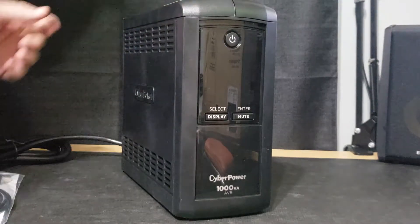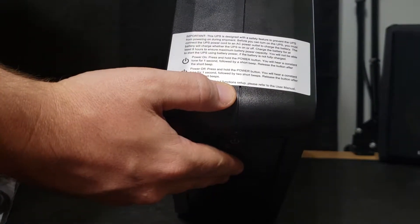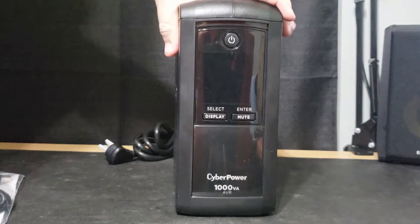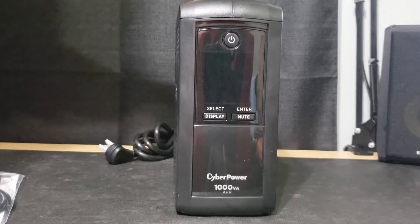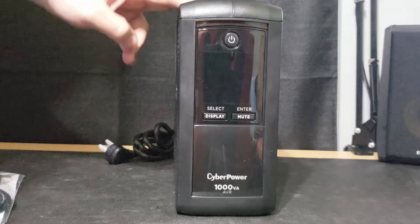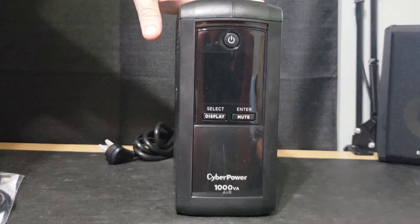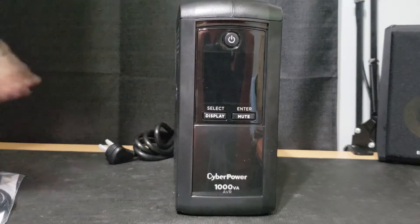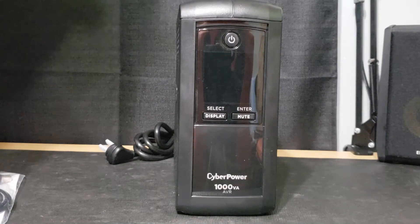On the top of the unit, the first thing they want you to know — very important — this UPS is designed with a safety feature to prevent it from powering on during shipment, so it doesn't bring down a plane while being shipped. They come with the batteries drained, and you need to charge them for at least eight hours before first use. So you probably won't be able to use it the day you get it.